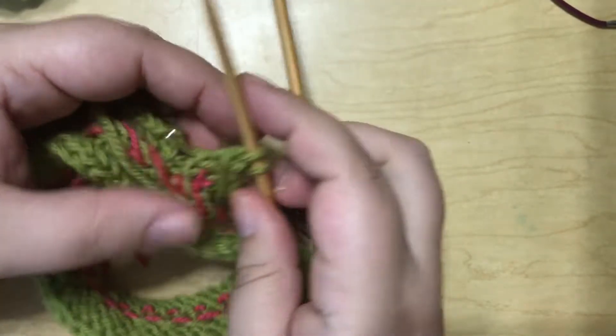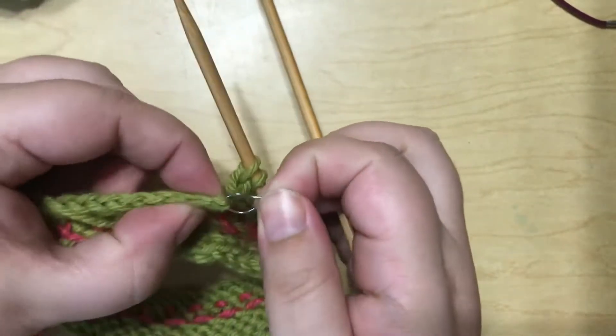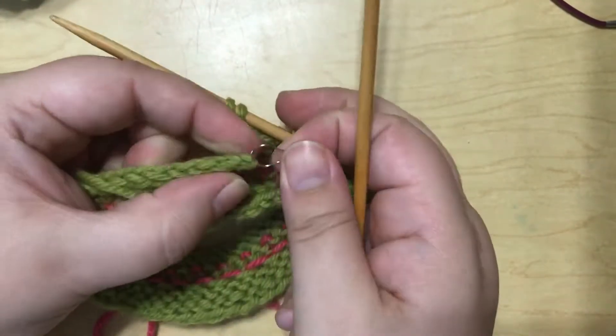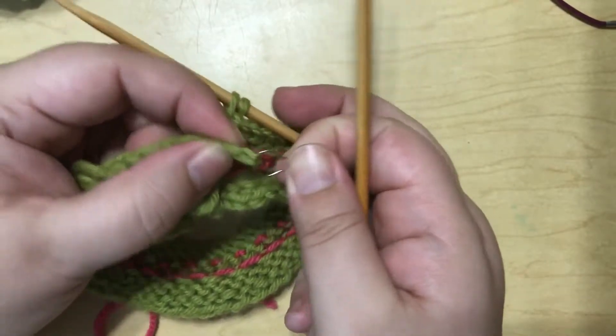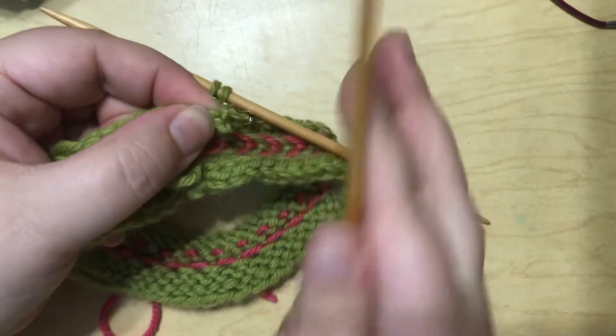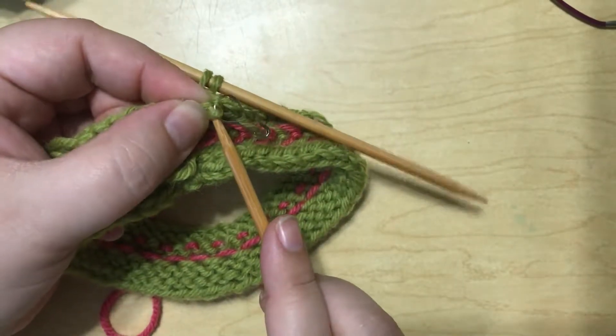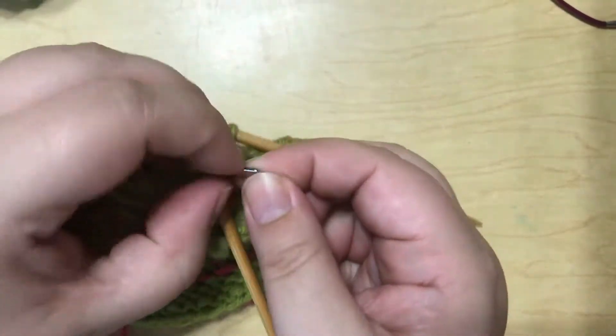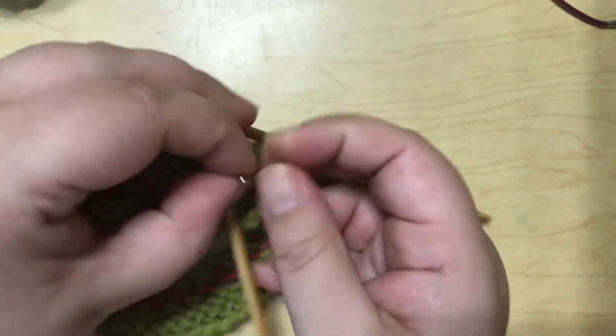Pull up another DPN. I'm going to slip it into these two stitches that were held on this stitch marker, and I kind of do that by tugging and pulling them out as far as I can, making them as loose as I can, and then just slipping that needle through there. And once I've got them on the needle, I can take this stitch marker off.